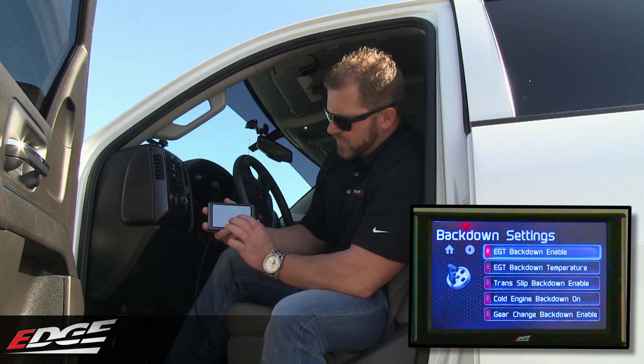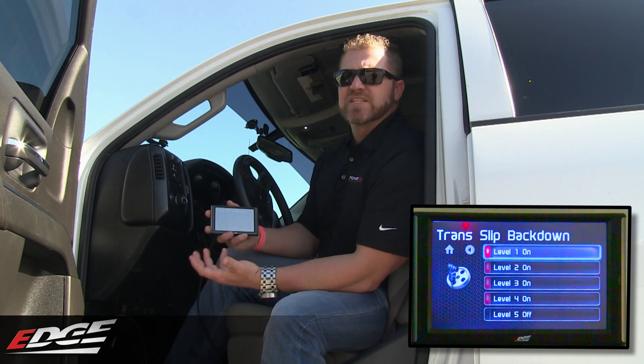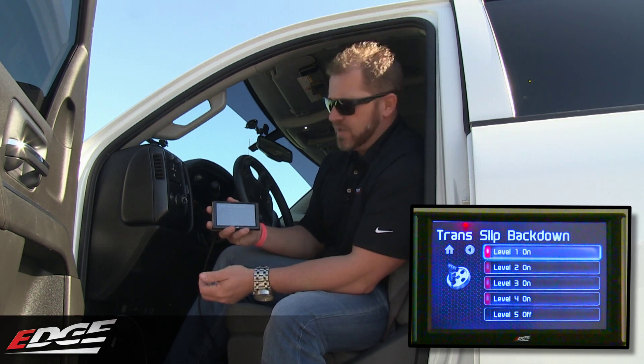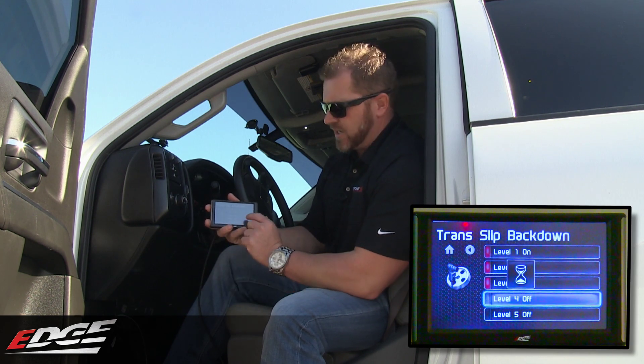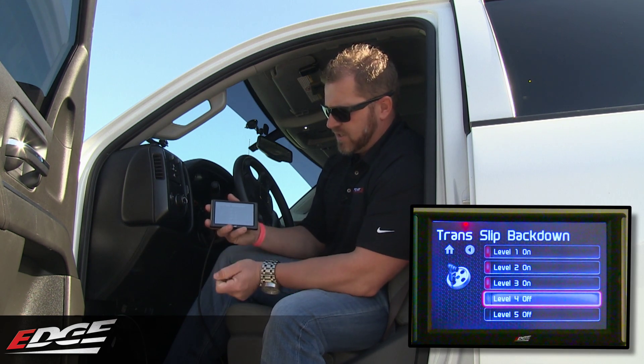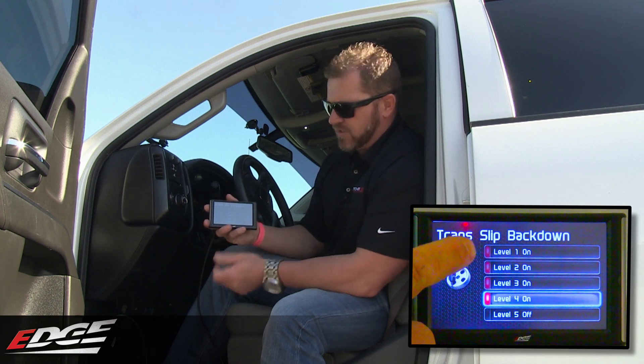Coming back out again, you have Translip. So Translip — if we detect any transmission slip, we're going to pull power out. If you want to disable that feature because you want all the power to keep going through it, you can toggle on and off between those settings. Simply touch the power level that you want to turn that feature on or off with, and it'll toggle back and forth.